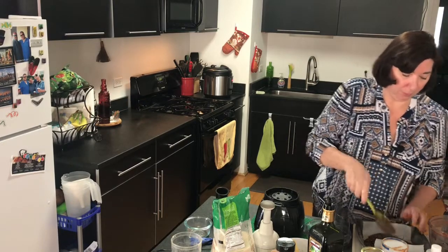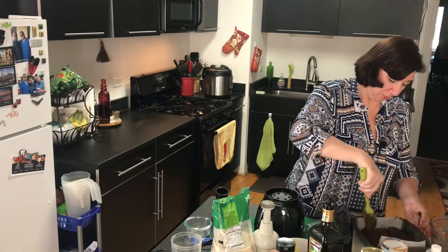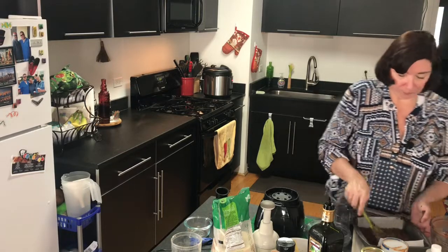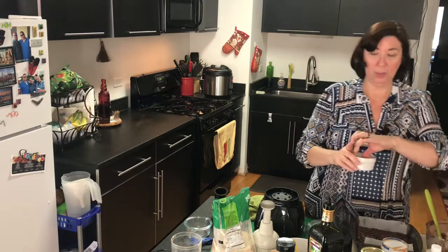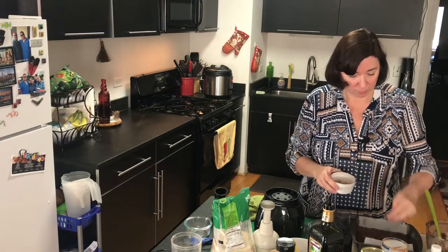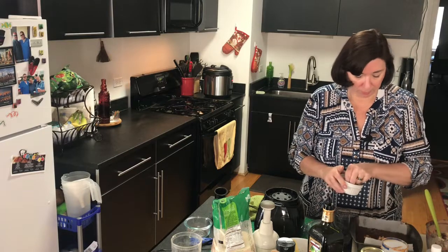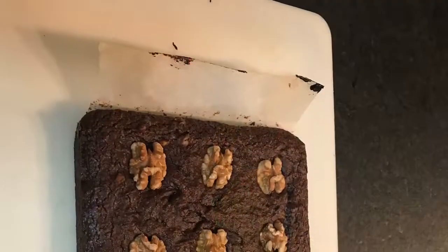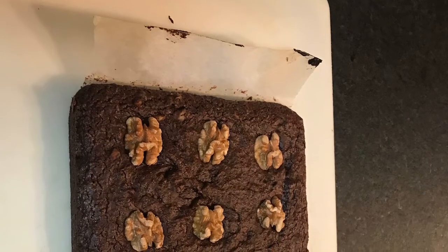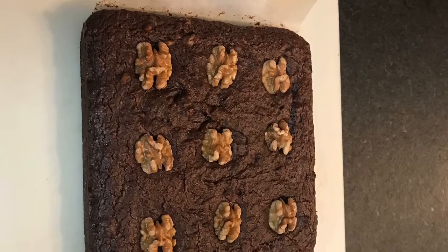So now we're just going to spread this out in our pan — I've got it all over myself but that's okay. And then just to top it off I'm going to put some whole or half walnuts on top just to make it look pretty. This is going to be a great snack after our chili. So in the oven it goes! These are the fudgy black bean brownies — mine cooked in about 25 minutes. Hope you enjoy, see you soon, bye!